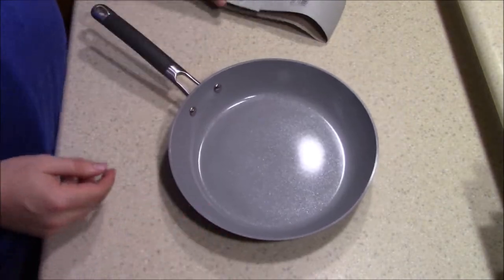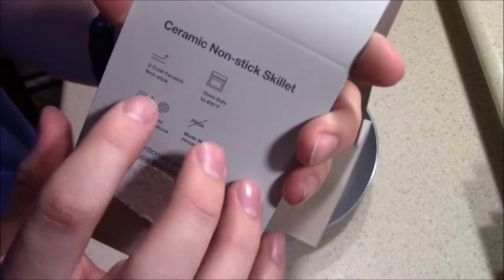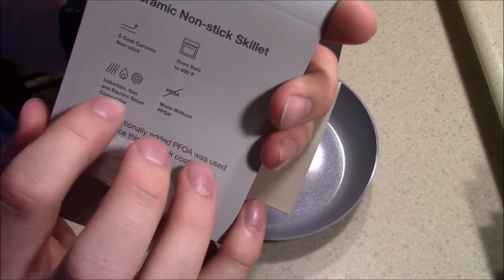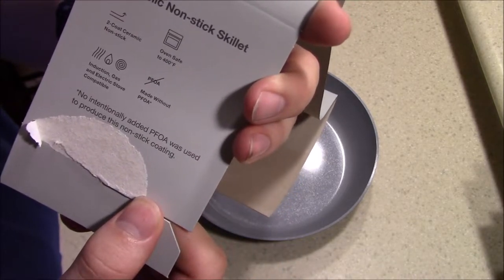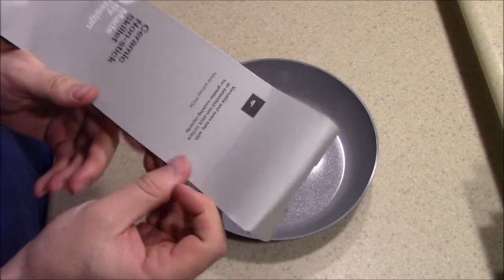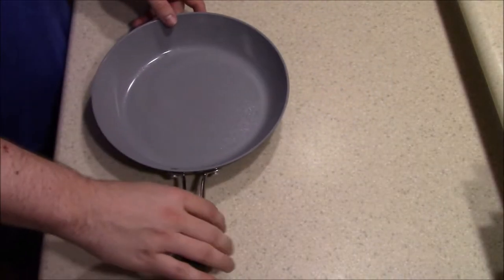We'll be comparing the Red Copper, Gotham Steel, and this — which is the real subject of the review — this is a Target brand ceramic non-stick pan. We've probably seen tons of reviews for the Red Copper pans, the Gotham Steel pans, the granite rock pans, which I think are just hunks of garbage, and we're going to run through this one.